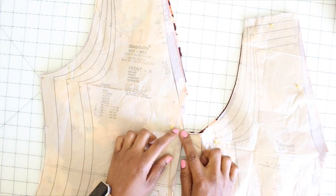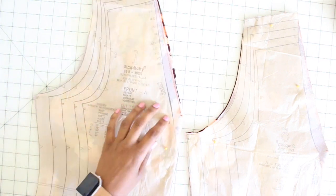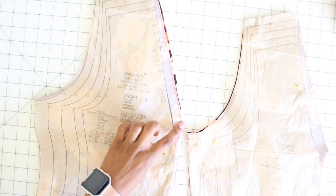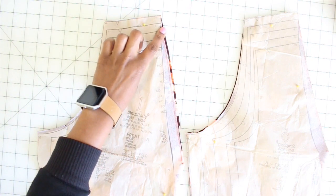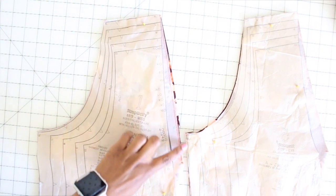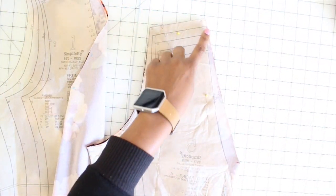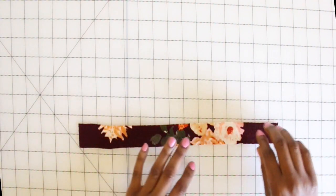Before we get into the tutorial, I just want to share a slight adjustment that I made to the front and front facing pieces. I raised the V-neck up two inches, and then I just graded it over to the shoulder. I didn't want to widen the shoulder out — I just wanted to raise up those two inches. I did that on both the front piece and the front facing. All right, let's get started.